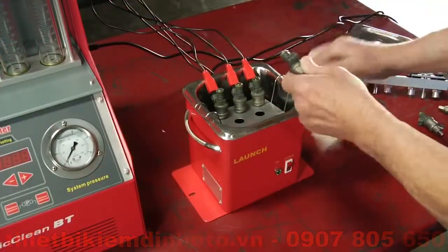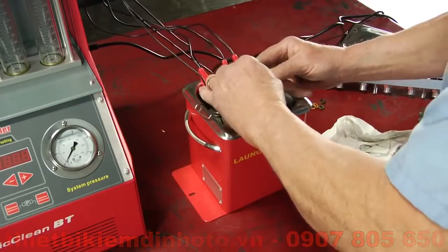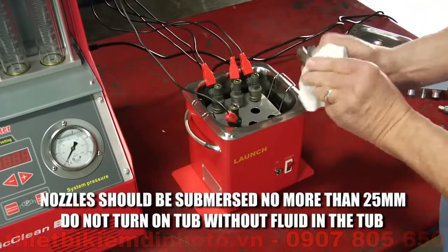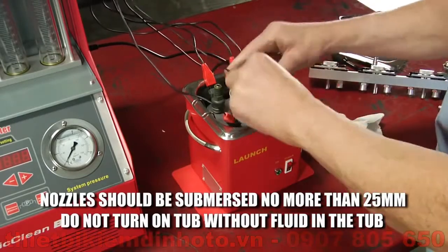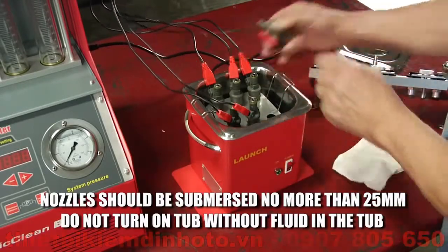After briefly wiping the used injectors off, connect each injector with its own lead before placing it in the tub basket. Nozzles should be submersed no more than 25 millimeters into the fluid. Adjust the fluid level accordingly. The ultrasonic tub should never be turned on without fluid in the tub, as damage may occur.